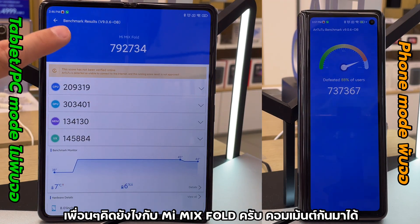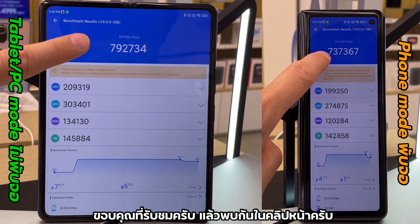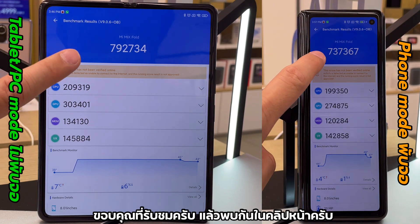What do y'all think about the Mi Mix Fold? Let me know down in the comments. That's it for a short one — thanks for watching, and see you next time.